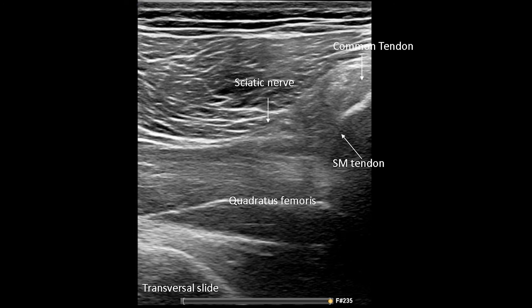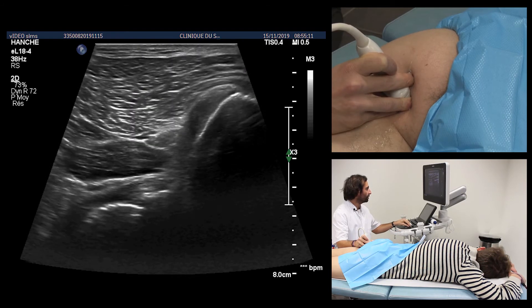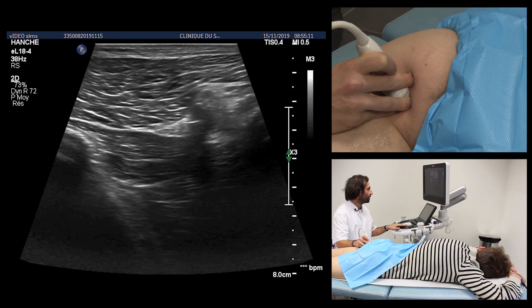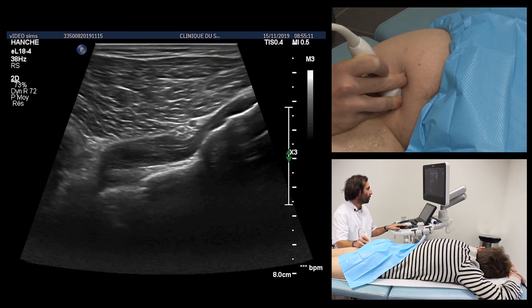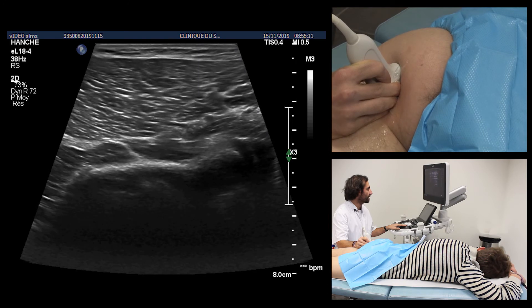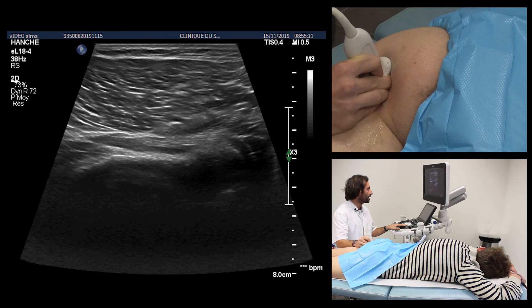The sciatic nerve is located at the lateral face of the hamstring emphasis at the ischiatic level and will serve as a benchmark for the study of the pelvic trochanteric muscles of the posterior hip. The sciatic nerve is generally appreciated by using the anisotropy effect, both axially and sagittally.